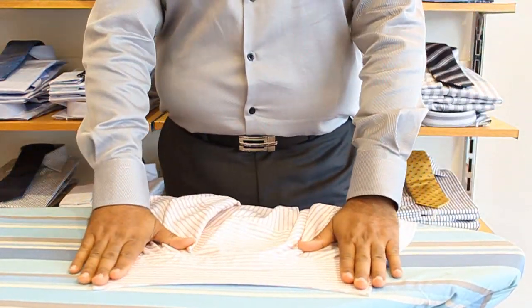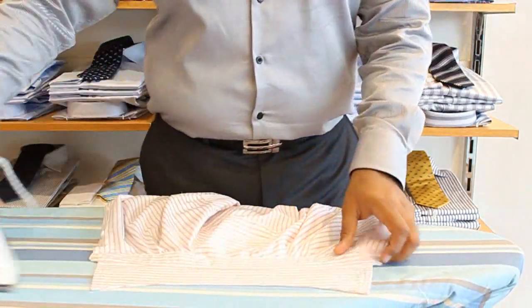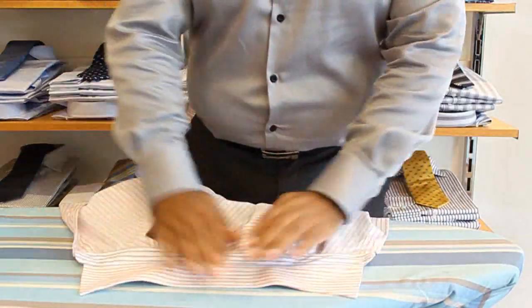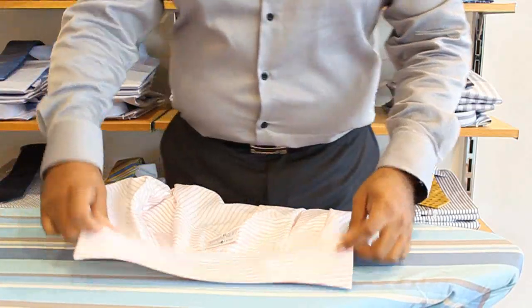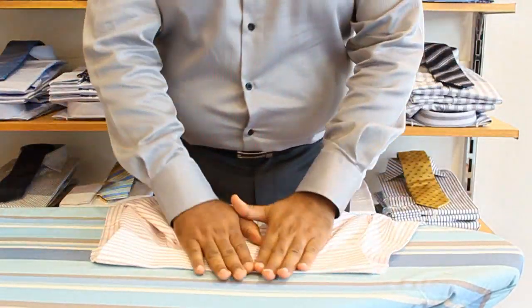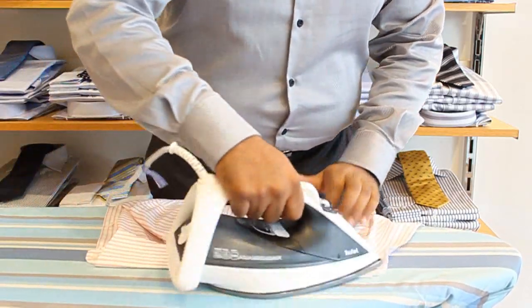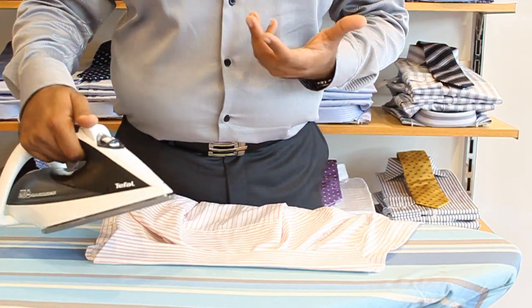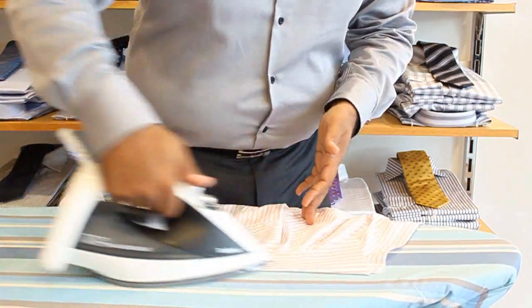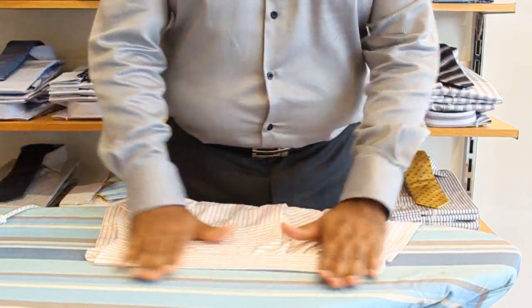First thing we do is lay the collar flat and just lightly press out any crease marks. Flip it on the front as well and iron out any crease marks there. The important thing now is to fold it down straight on the crease line, because if you want that nice crisp collared look — whether you're wearing the shirt open or with a tie — this is the best way to do it. Press it over, quick steam. What I did there was lift the iron off the actual shirt so it doesn't affect the fusing at all.